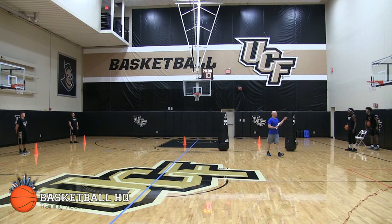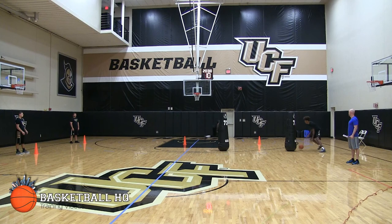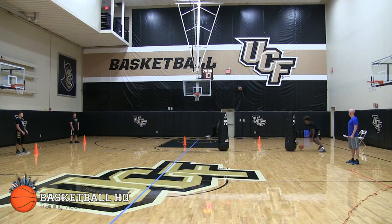Let's do one rep. Start the ball on your left hand — in and out, cross. Here we go. Good. Sprint. React. Good. Come on, sprint. Good. Hold there.